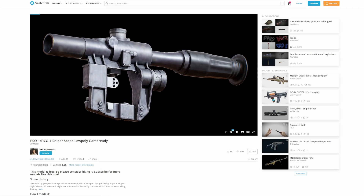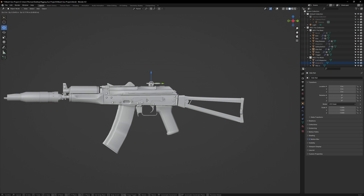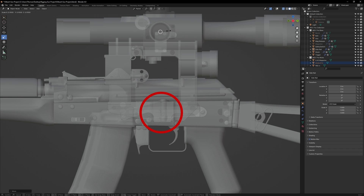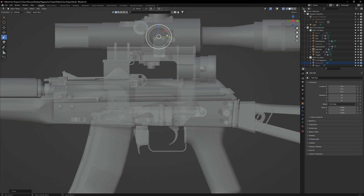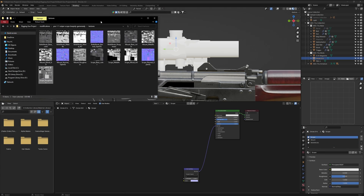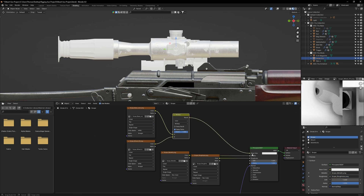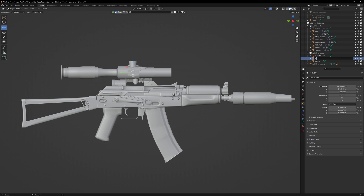Now let's go back to Sketchfab. This time we'll be downloading this PS01 scope. Import that model into your scene, then line it up with the side rail. Make sure the middle pin on the scope's clamp lines up with the trench on the side rail — that will be the visual indication that the model is correctly scaled. Also make sure the scope is hugging the side rail and is not free floating. Finally, connect all the textures for all three materials on the scope. Rename that object to PSU scope and that'll be it.